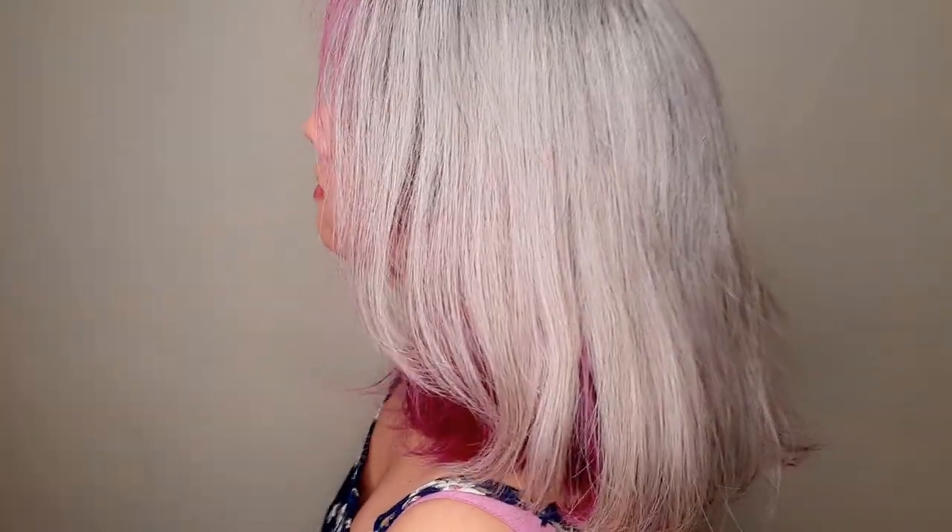I kept the color on for 30 minutes, then with my gloves on I rinsed off the color with lukewarm water and applied conditioner. This is how the color came out. My hair is still wet here, so the final outcome is after drying and straightening — isn't it gorgeous! I think I'll be doing it again with a blue under layer next time.